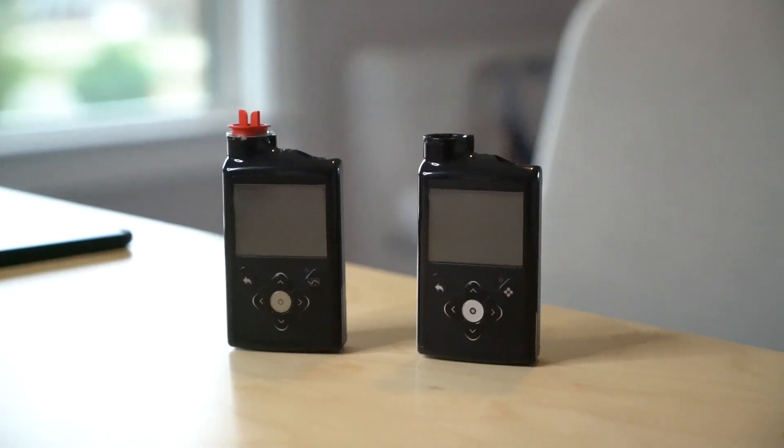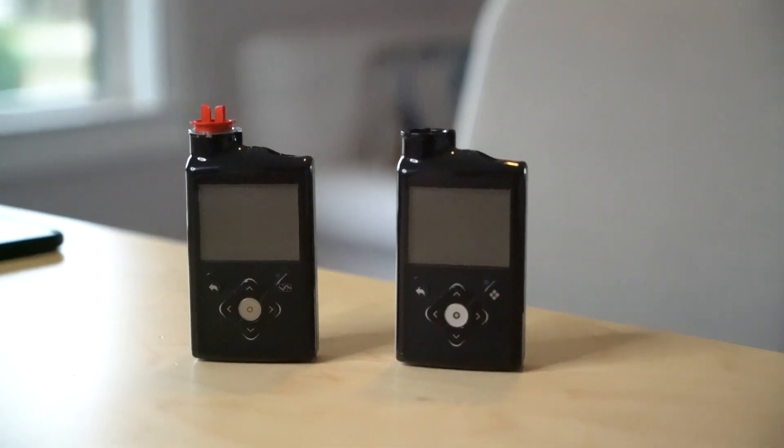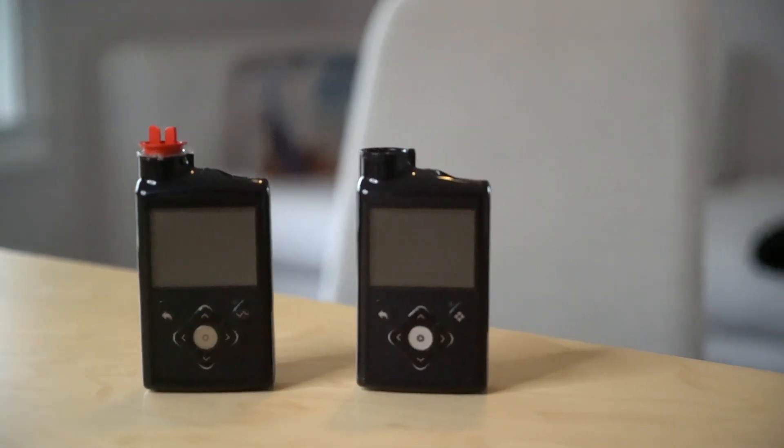When you look at the physical pump, I've got the 670G here and the 770G right here. It's almost identical in nearly every way. You can see it's got the same configuration, the same sort of casing and shape, same size and weight, same battery. Let's talk about some of the operational differences between the 670G and the 770G.